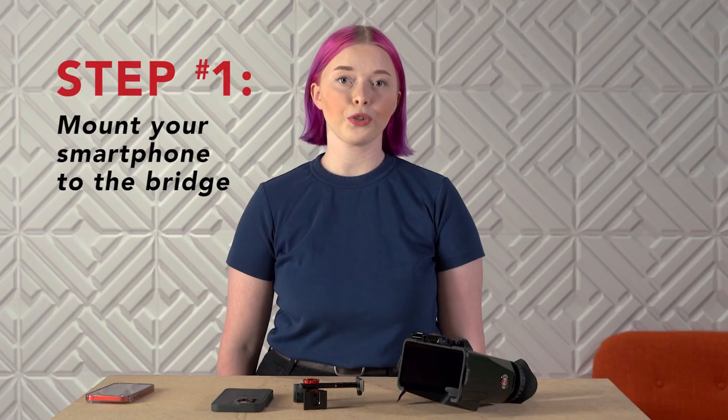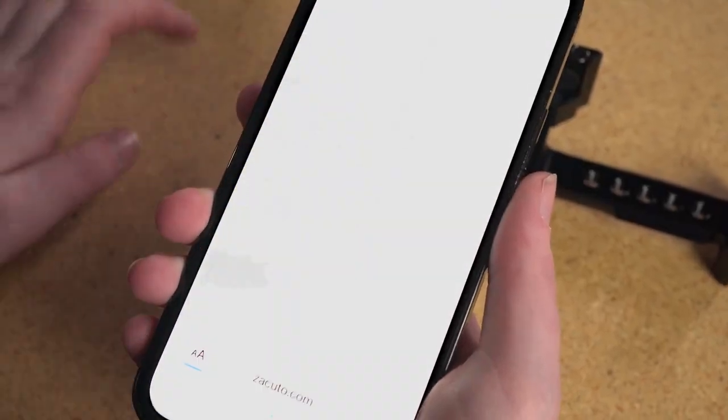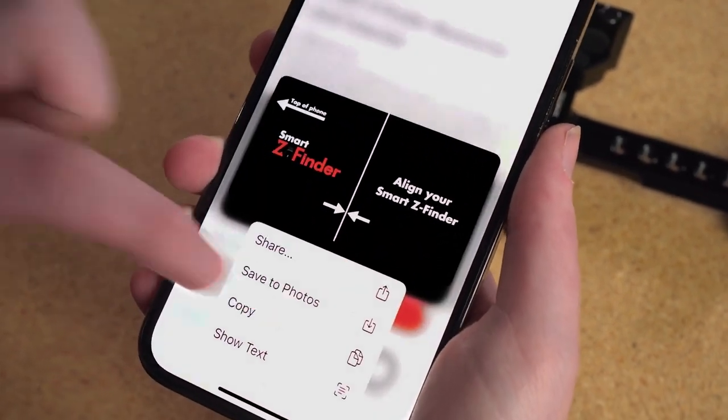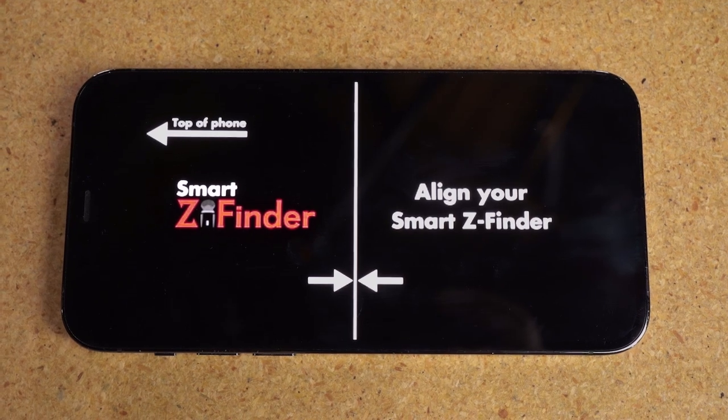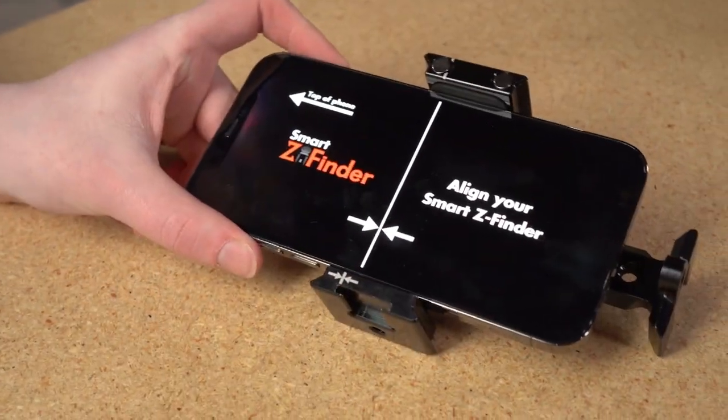Step 1: Mount your smartphone to the bridge. Start by scanning the QR code on the bridge. This will bring up an alignment image on your phone. Align the white line on your phone's screen with the lines on the bridge. Don't tighten the bridge just yet.